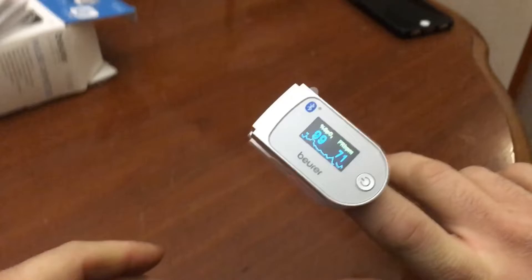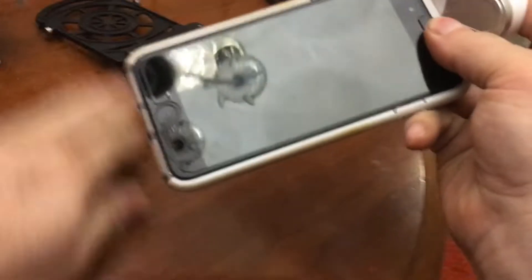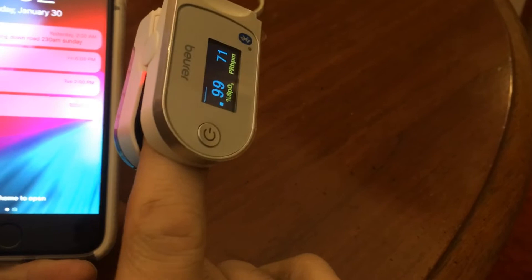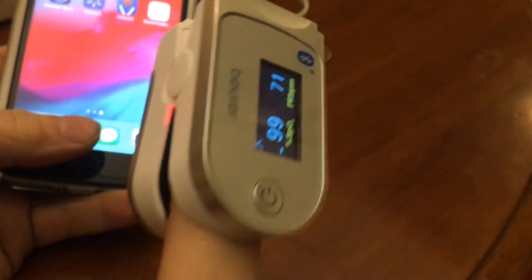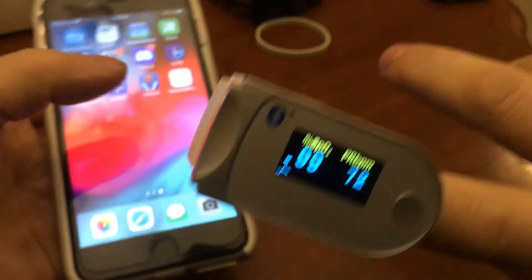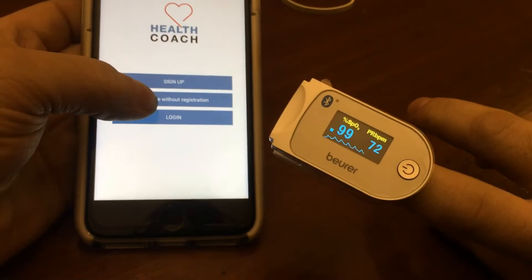All right, let's see if the app works. We're not dead — lose my finger... oh, cool! The other one definitely doesn't do that. That's pretty cool — that is really cool. That's a true digital display. All right, let's see what Health Coach does.